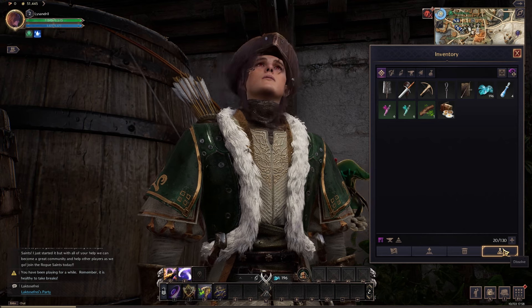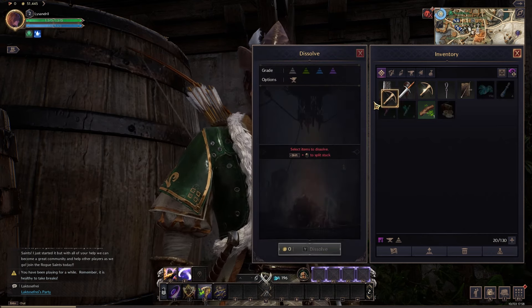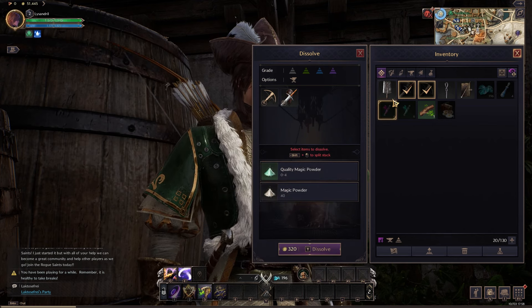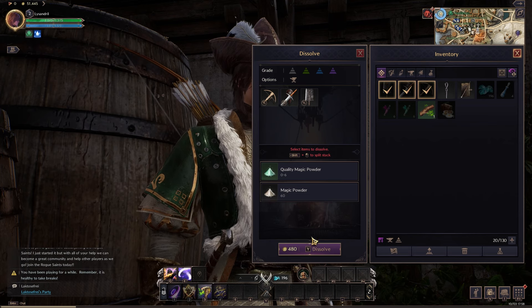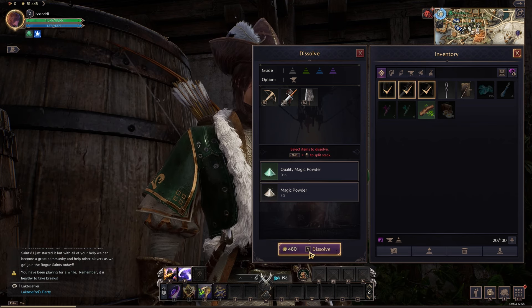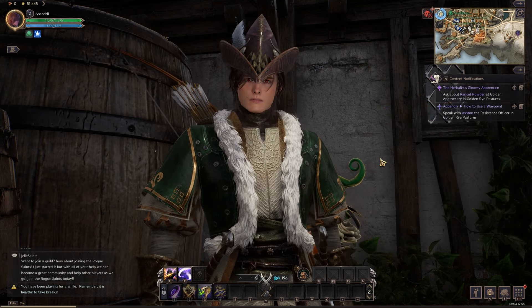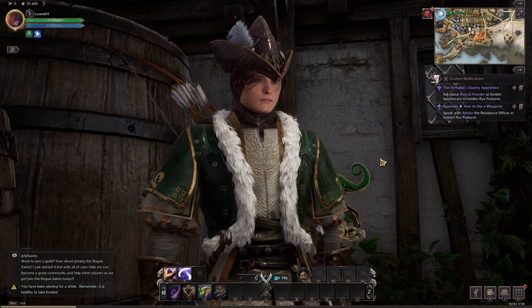Click on the item and select the dissolve option, represented by a flask icon. Dissolving comes at a cost of 160 gold per item, so players should consider carefully before proceeding. The game will display the materials you'll receive before finalizing the process. Once confirmed, the item is removed from your inventory and replaced with its component materials.